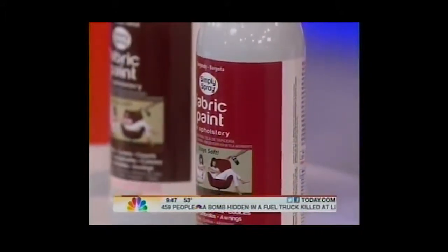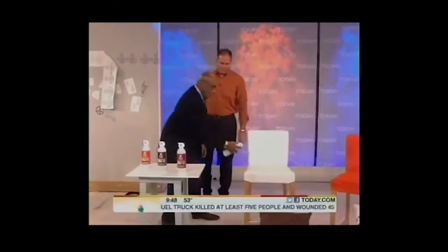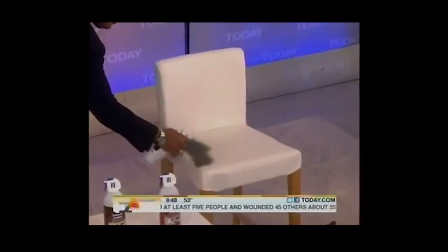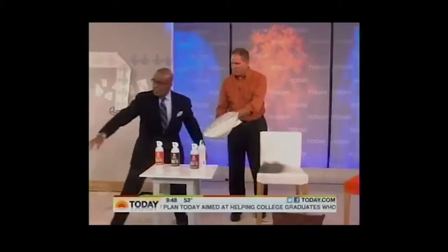You can go from light to dark. Squeeze hard, back and forth. Any absorbent material, light to dark. Non-toxic, water-based, non-flammable, easy to use. It will absorb into the fabric. When going from white to dark you're going to need a couple of coats. About 12 bucks for a can. The odor's not bad at all.